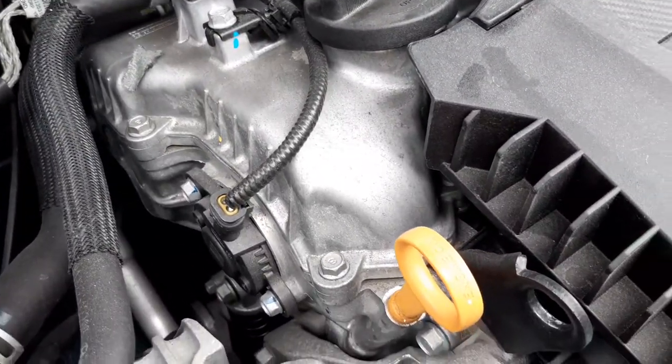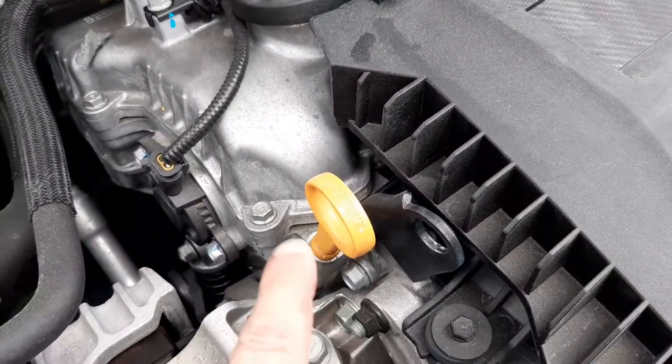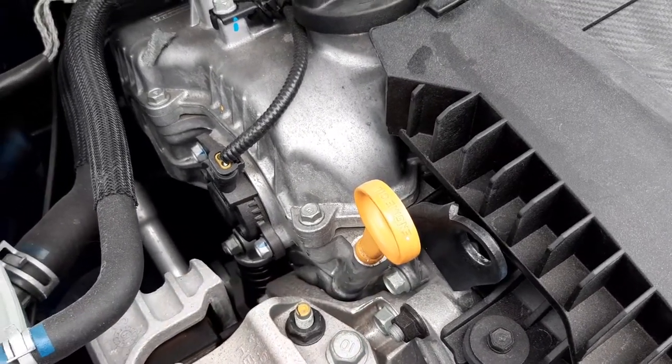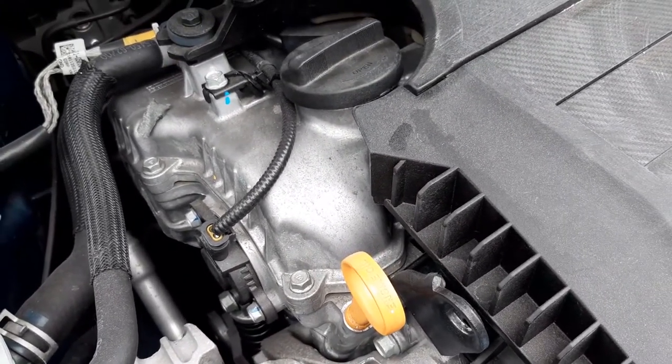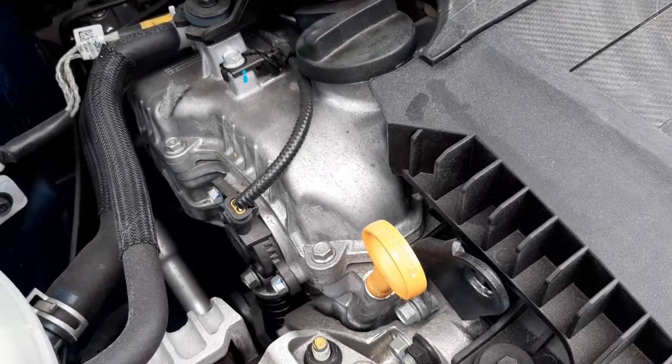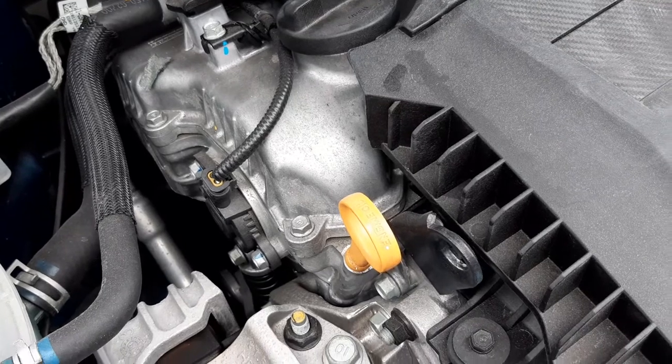Moving the camera right, you have your dipstick. A dipstick in an engine is used to check how much oil you have left in the oil sump. Oil in an engine is absolutely critical because it lubricates all of the moving components — without it, you would have a disaster.